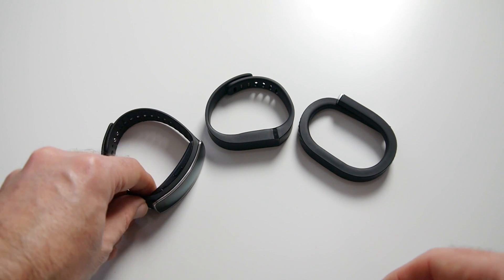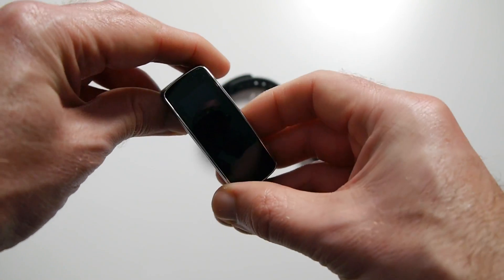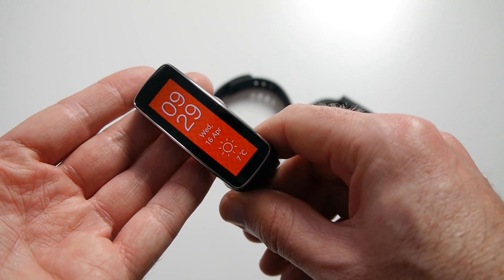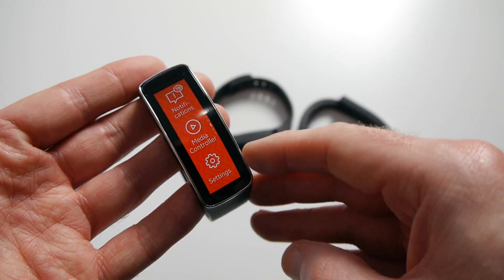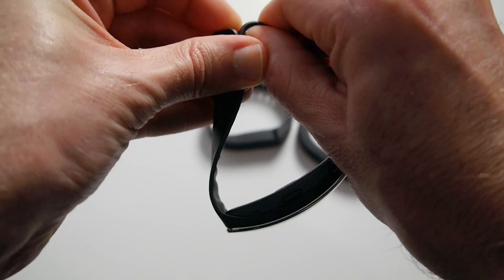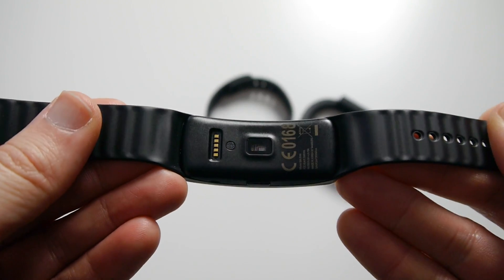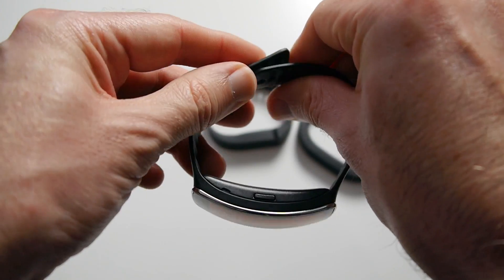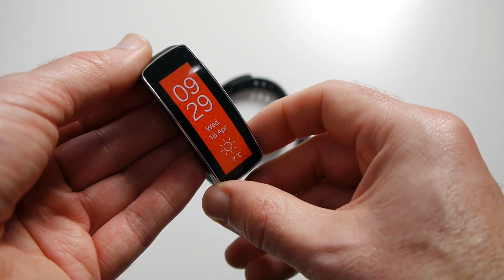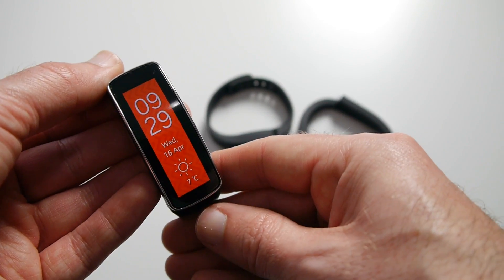You'll also notice that a third device has crept into the frame. I'm not going to review this in this particular video, but this is the Samsung Gear Fit — a smart watch or smart device. It gives you notifications, it also tracks your fitness, and it's got a heart rate sensor in the back. It's a really nice device but I haven't had it long enough to really comment on whether it's good or not, so please do subscribe to the channel as there will be a video on this coming up quite soon.